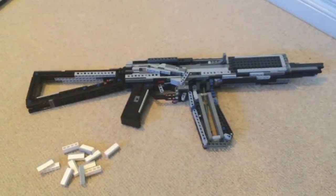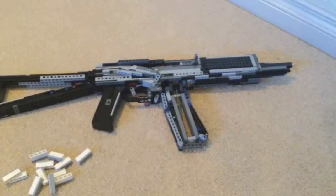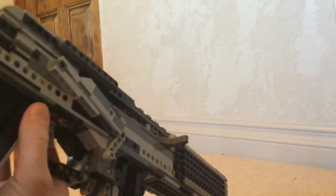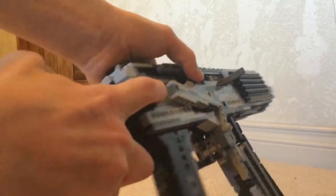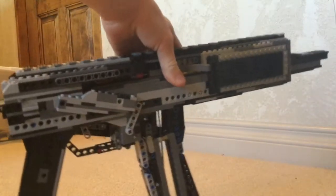So there's the gun — it's pretty big. And then it's got a little button right there, and you push it and the stock can fold in, like that.